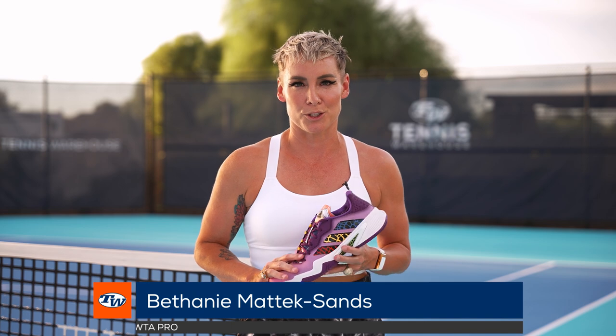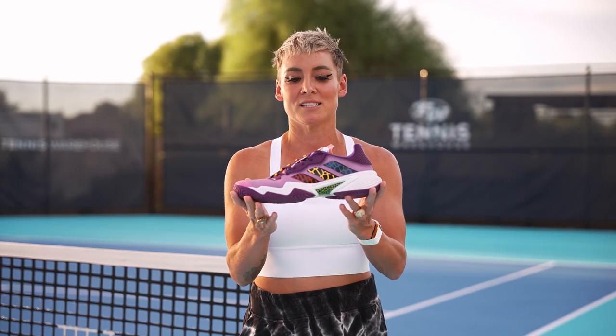I'm Bethany Maddox-Sands here in Phoenix, Arizona with the Tennis Warehouse team playtesting a few shoes. If you haven't checked out my videos in the past, go do it now. You know how picky I am with my shoes. After a lot of testing, I finally landed — and it's official — on the new Adidas Barricade.